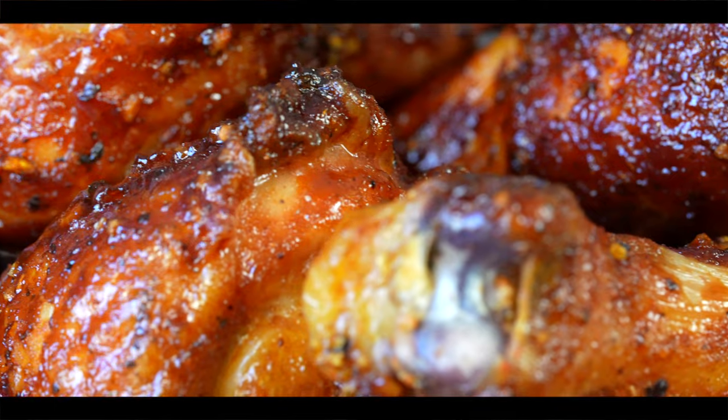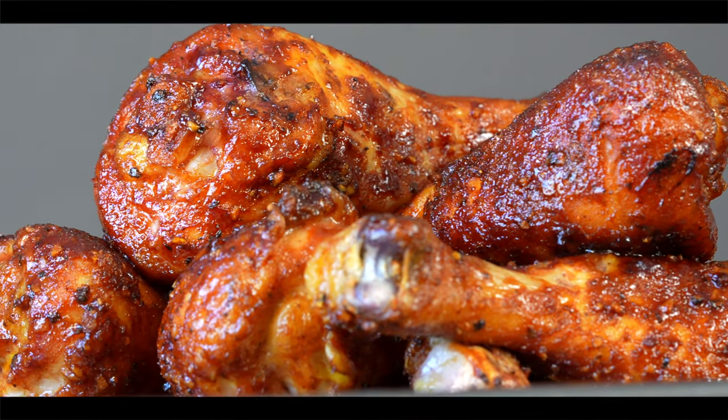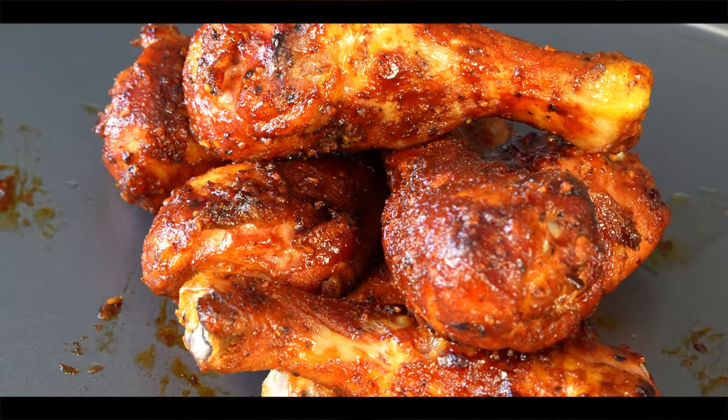Here we go — these are amazing looking chicken drumsticks, and there's one pro tip I forgot to mention earlier. Whenever you go to glaze these chicken drumsticks, make sure whatever you're using to dunk them in is hot. If you've had your barbecue sauce and apple juice in the fridge and you go to dunk the chicken in there, it's actually going to lower the internal temperature of your chicken by quite a few degrees and make this cook a lot longer.